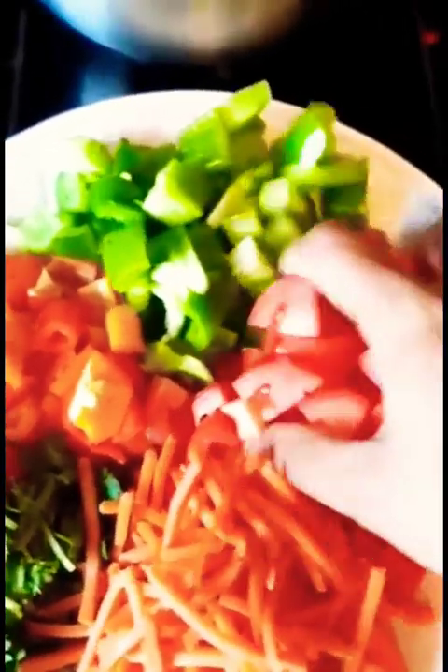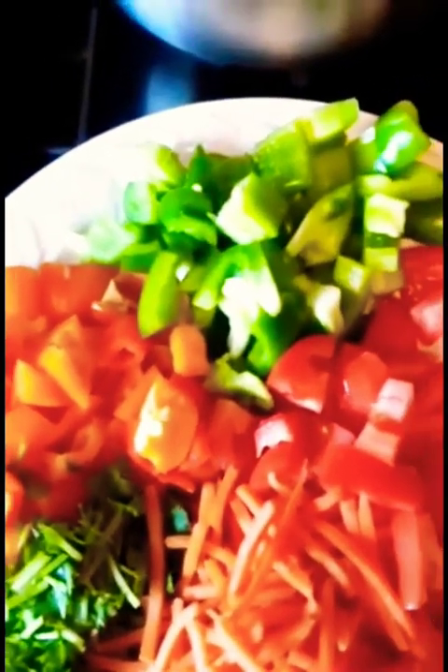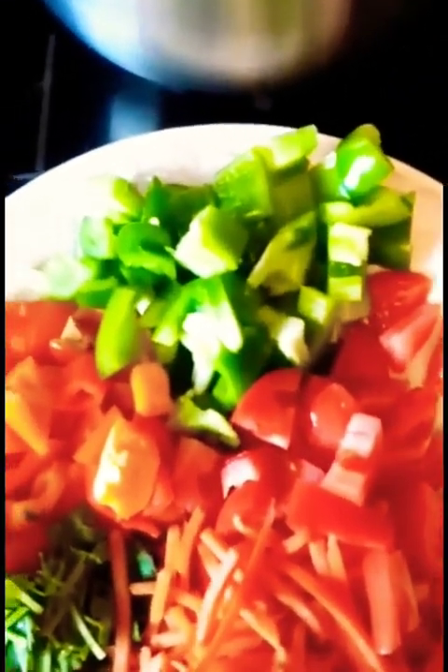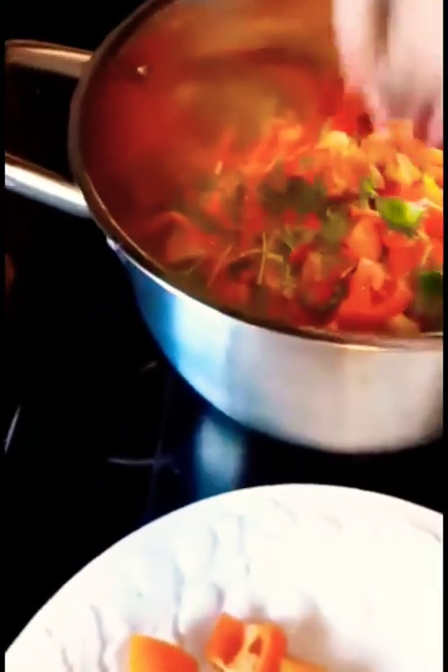Go ahead and add your tomatoes — actually you can add all the veggies at once if you like, it doesn't matter. Let everything cook for a few minutes, then blend it up. If you have a stick blender, use that, or put it in your regular blender, blend it up, and put it back to cook for a minute.